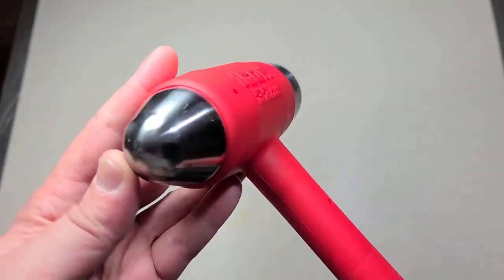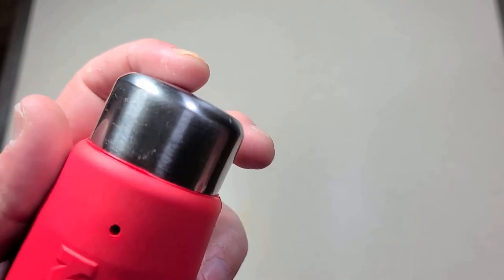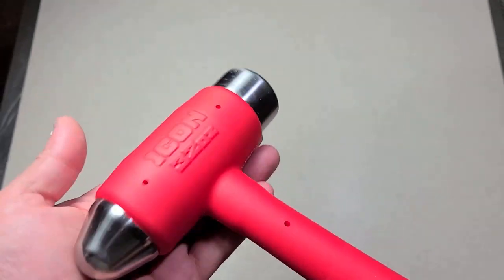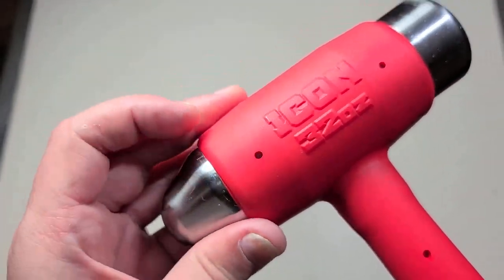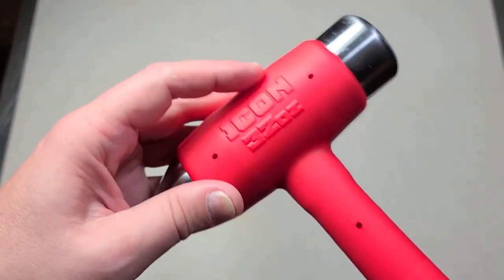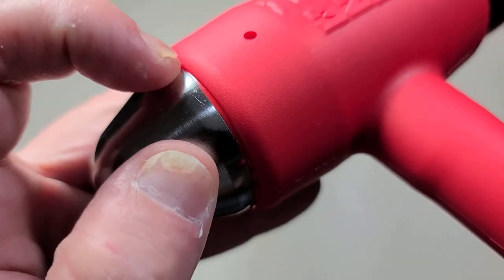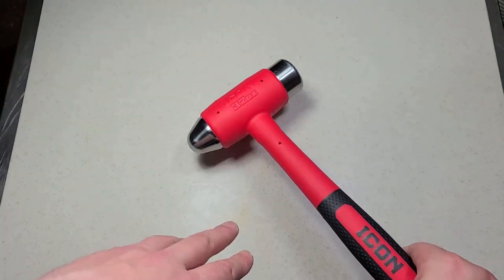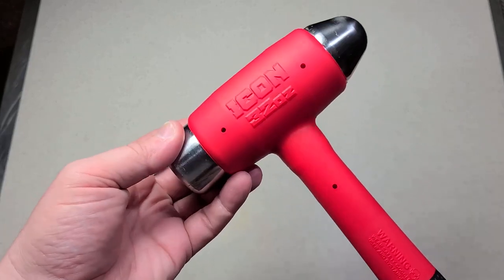The hard face dead blow hammer happens to be ball peen style, so we have a rounded face and a slightly convex face. These are pretty solid faces — you can actually see the steel goes all the way in. The faces are joined with the steel internal body structure, and then they over-mold the plastic over the entire hammer.